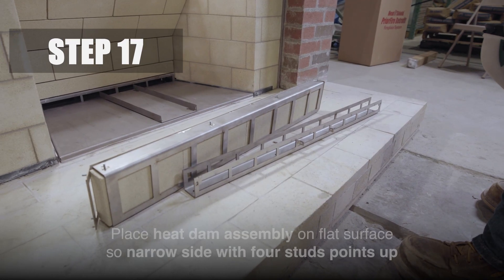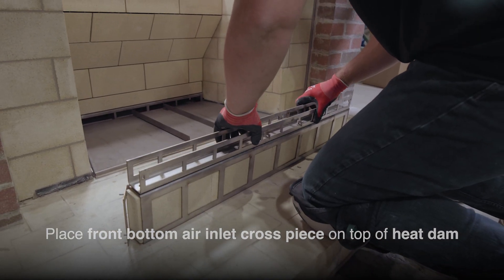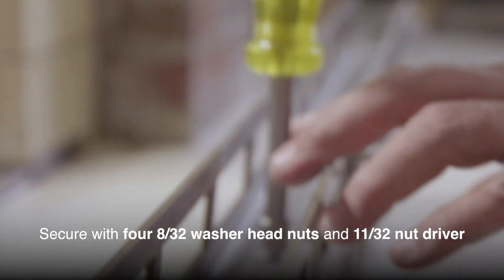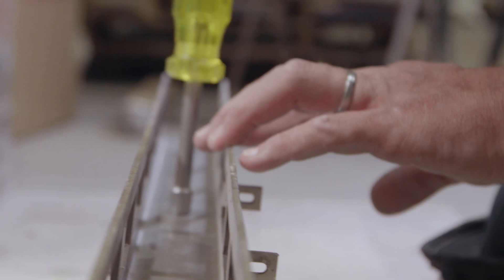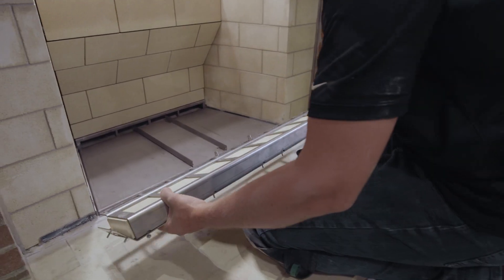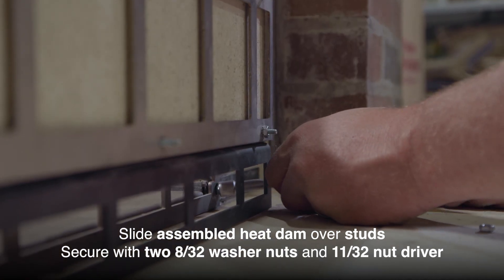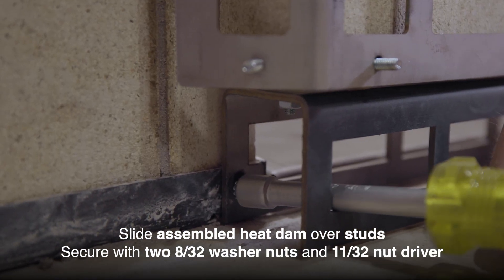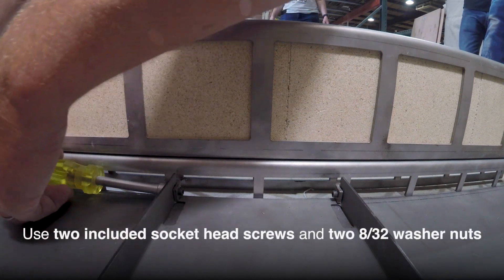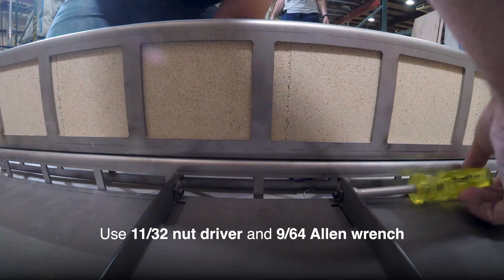Step 17. Place the heat dam assembly on a flat surface with the four studs on the narrow side pointing up. Place the front bottom air inlet cross piece on top of the heat dam with the back tabs facing the side with eight panels. Step 18. Secure with four 8/32nd washer nuts and 11/32nd nut driver. The assembled heat dam is attached to the retrofit at four points: the two studs facing forward on the front of each sidewall and on the center floor channel. Slide the completed assembly over the studs and secure with two 8/32nd washer nuts and 11/32nd nut driver. Attach the heat dam assembly to the floor cassette center channel with the two included socket head screws and two 8/32nd washer nuts. Use an 11/32nd nut driver and 9/64th Allen wrench to secure the nuts and bolts.